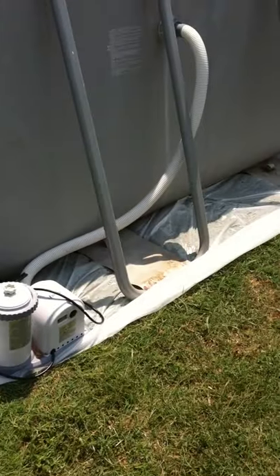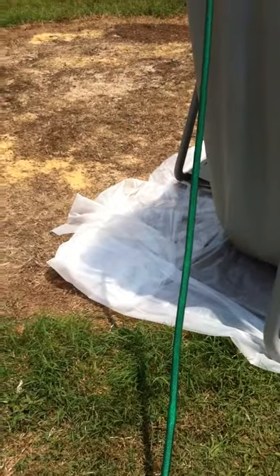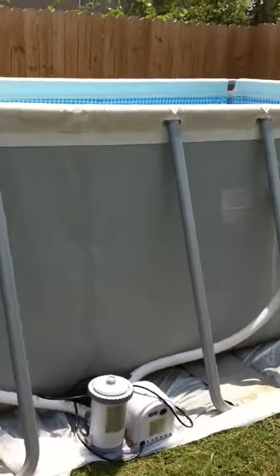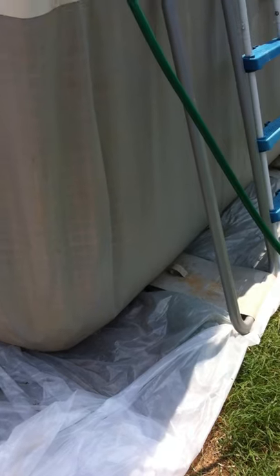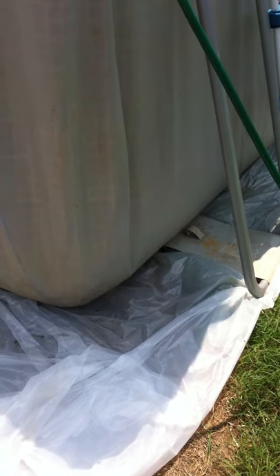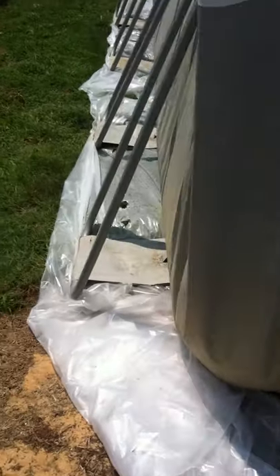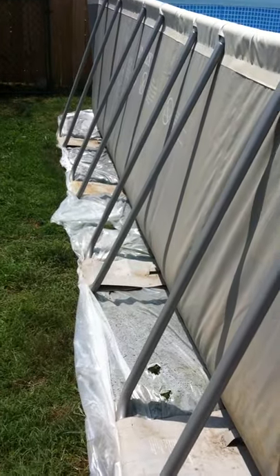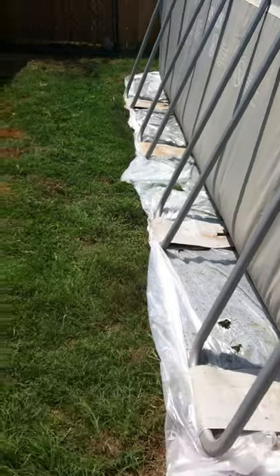Instead of a tarp underneath, we decided to go with a clear plastic — it was a lot cheaper to do it this way. We actually got this pool used for $125. We got this plastic tarp-like material from Home Depot — it was 10 by 20 — and we got three of them and basically just cut it to fit around the pool.